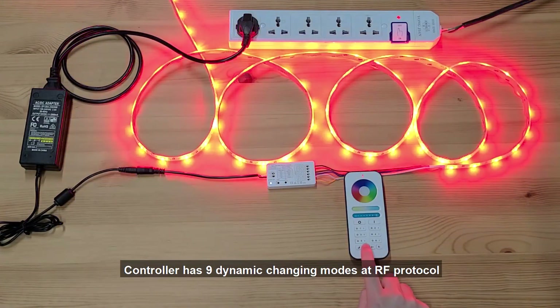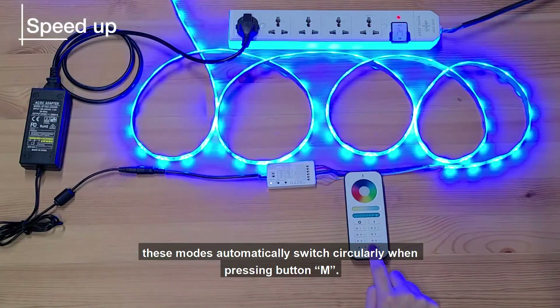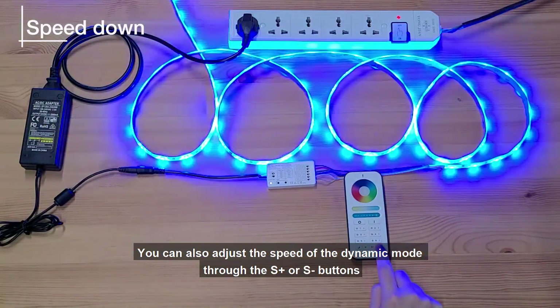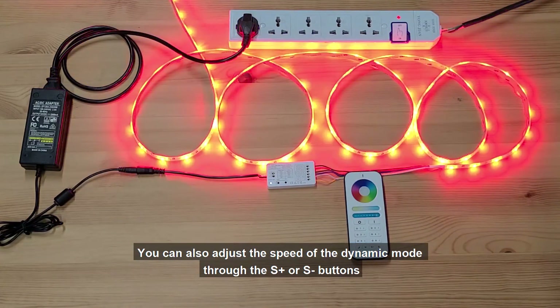The controller has 9 dynamic changing modes at AF protocol. These modes automatically switch circularly when pressing button M. You can also adjust the speed of the dynamic mode through the S+ or S- buttons.